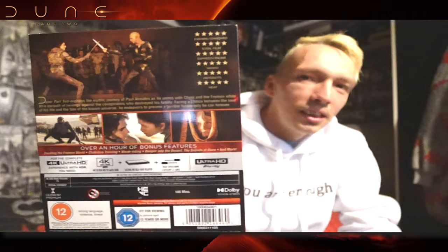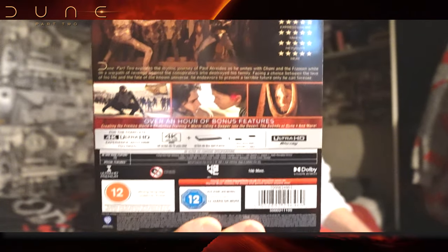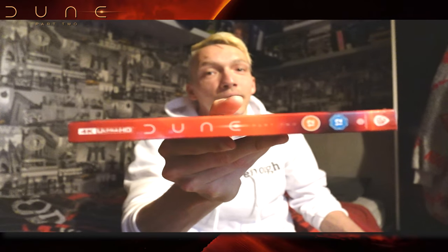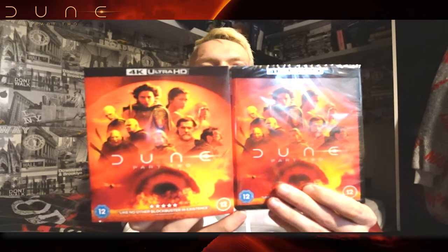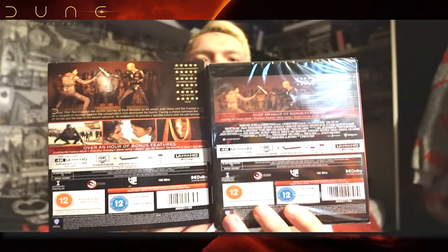That is the back. There you go, if you want a better shot. That's the side. It focuses on what it needs to focus on. Let's show you the sleeve — it's still in there. So, sleeve and the cover art — there you go. You can see this is the sleeve and that's the case, and there's a slight difference.